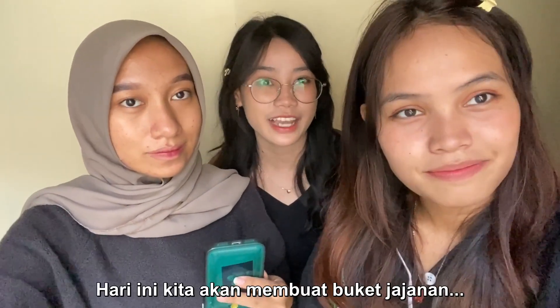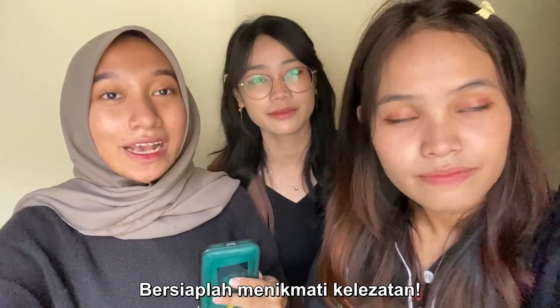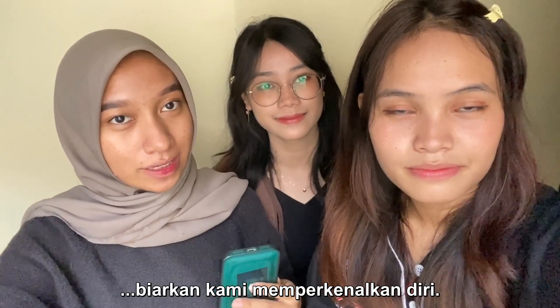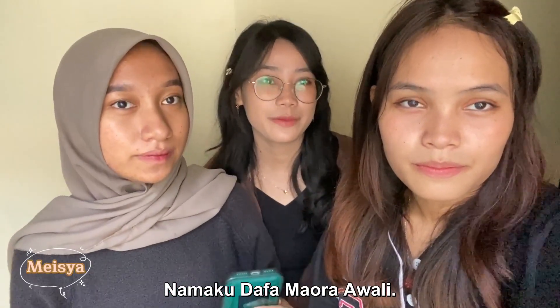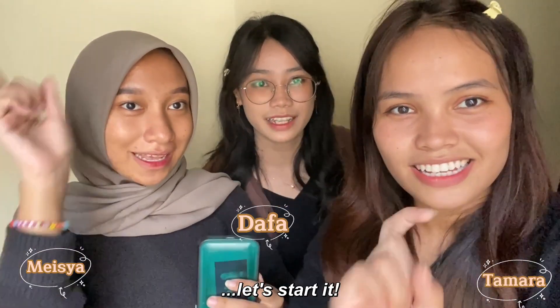Welcome, snack enthusiasts! Today we're going to make a snack bouquet that will make your taste buds dance with joy. Get ready for deliciousness! But before that, let us introduce ourselves. My name is Mesha Zehira, my name is Dapamala Wali, and my name is Tomorrow Sitio. Let's start!